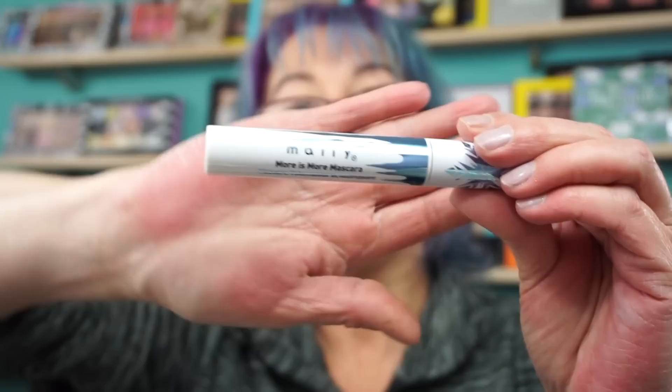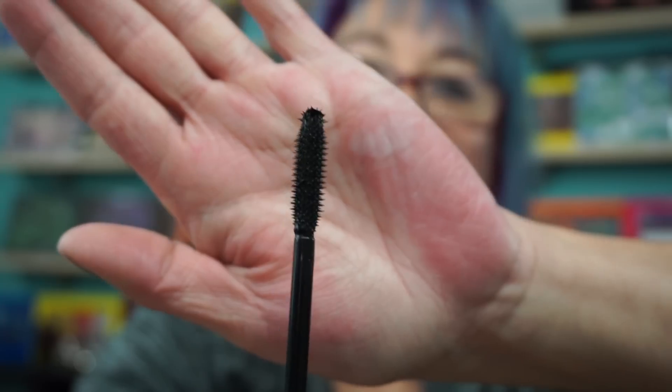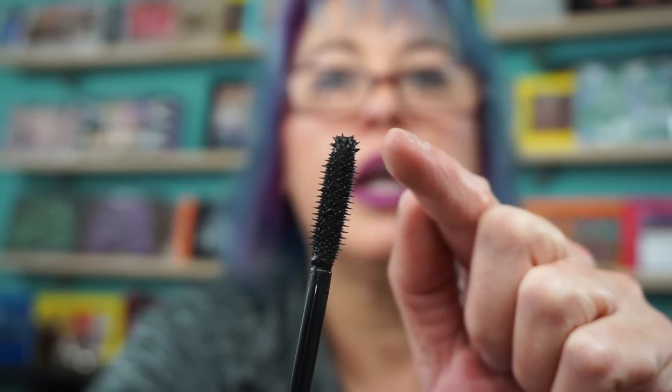Then you get the Mally More Is More Mascara. It has this tube here — let's see what the wand looks like. I hate to open it because once I open it, then I have to start using it. I like the wand. A lot of product came on — I'm trying to wipe that top off a little. It kind of has one of those little balls at the end. You can get your outer fine lashes or your inner lashes when it has a nice tip on it like that. I like Mally's mascaras.